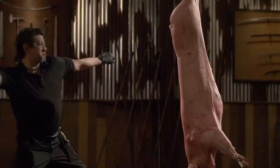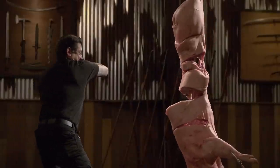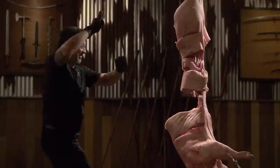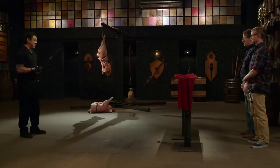All right, Aaron, it's your turn. You ready for this? Yes, sir. All right, Aaron, let's talk about your copus. It's a chopper. Every slash digs deep into this carcass. It's a very sharp blade. The balance feels good with this. It cuts deep. And most importantly, it will kill. Thank you.